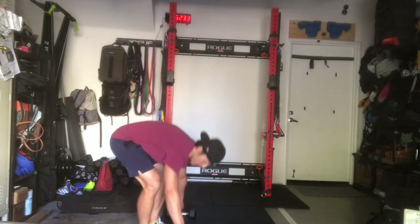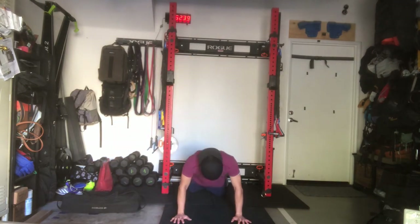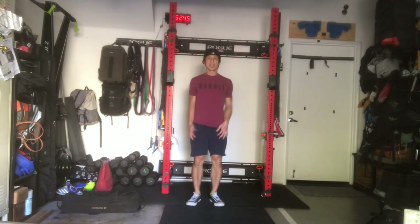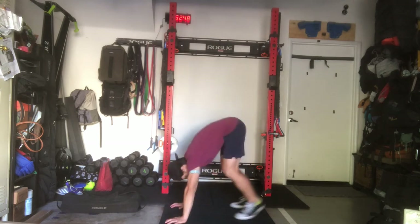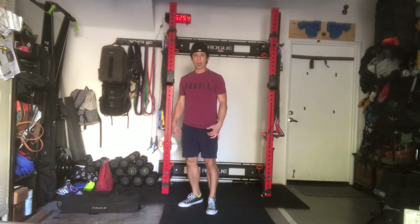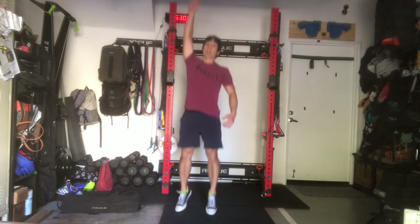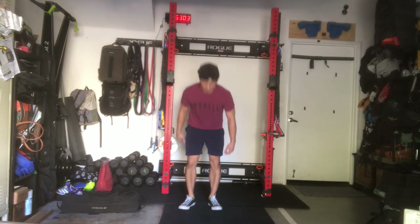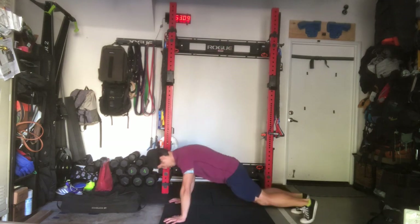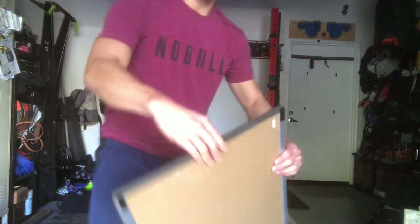And finally, for your last movement — good old standard burpees. From here, quads and chest hit the ground, full extension at the top, then jump up. Modifications could be reducing reps, jumping to a higher target for more difficulty, or doing the burpee without the push-up — just the kick out and then jump. And that's going to cover today for CFO Street Sweeper.